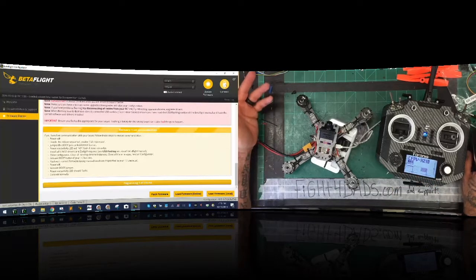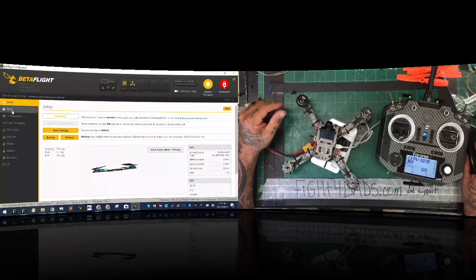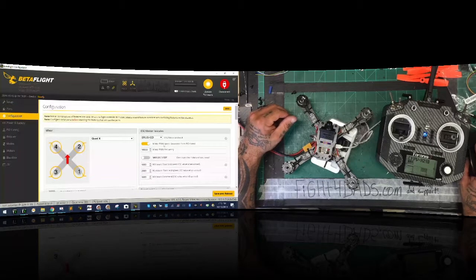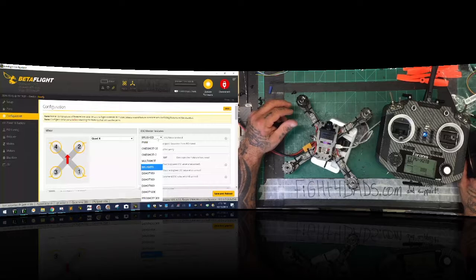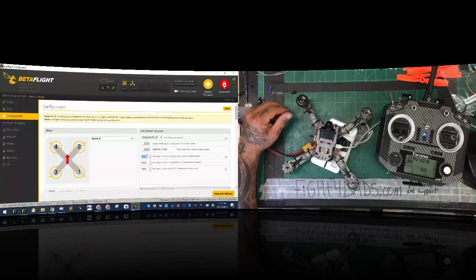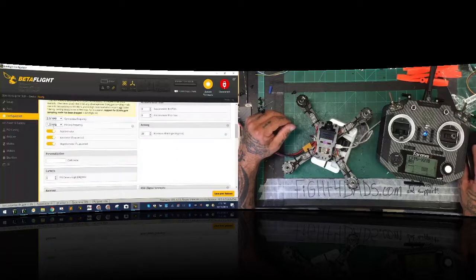We've now loaded our firmware, so we're going to connect. The first thing we want to do - and I'm not worried about it not being leveled right now - is turn on UART 3 serial RX. Click save. Once saved, go to configuration. Even though Emax says this is Multishot ready, there have been issues with Multishot and this ESC, so we're going to use Oneshot 125. Set your throttle to 1070. Notice the CPU load is at 23% at the bottom.